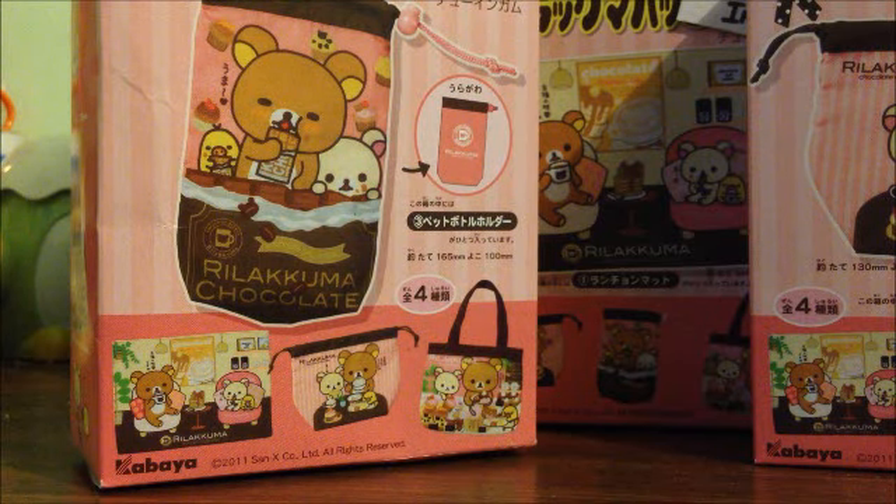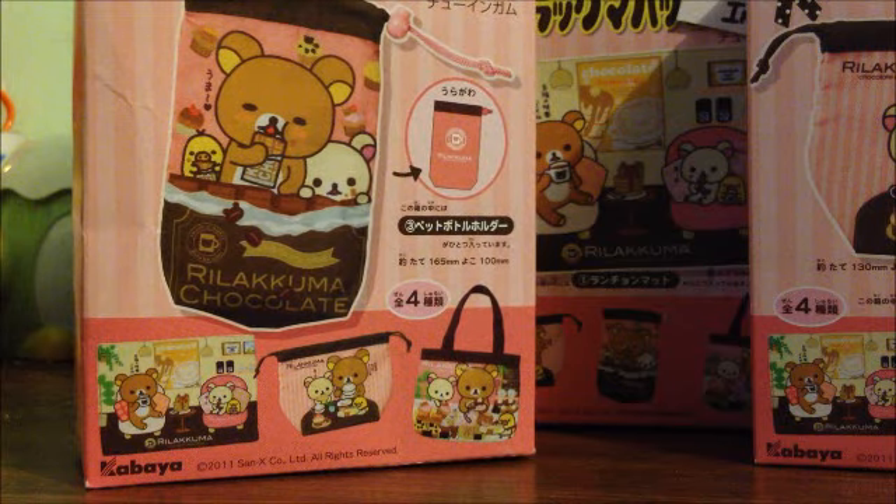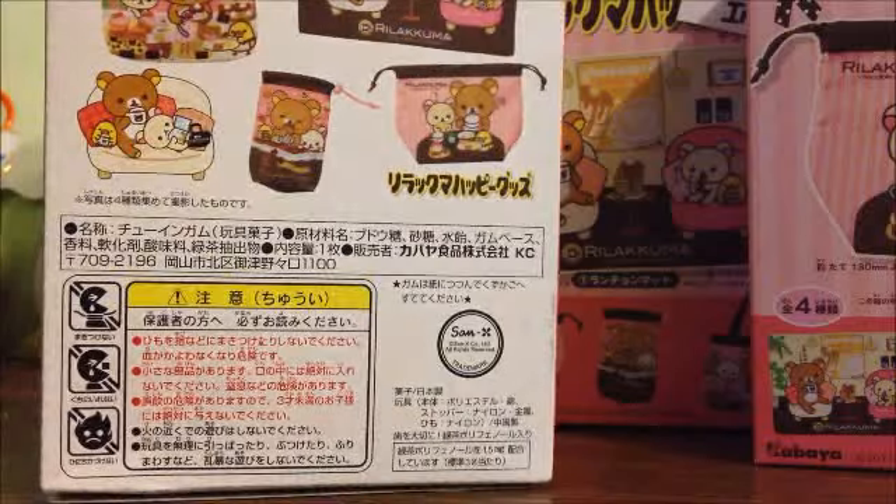Hey guys, so I got a new item today. I actually got three of them, but they're all in one set. So I got this Rilakkuma candy and mini gift set — I believe that's what it's called. I'm not exactly sure, but I have three of them right now on me.